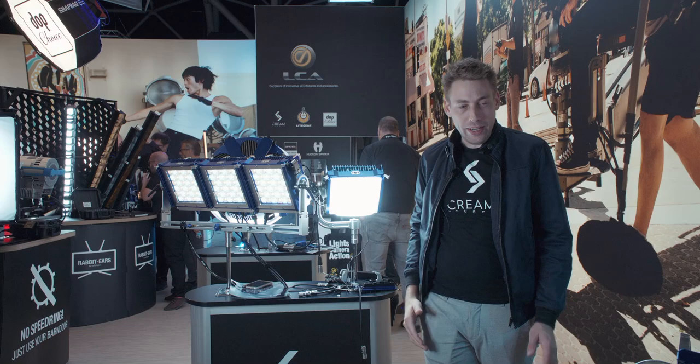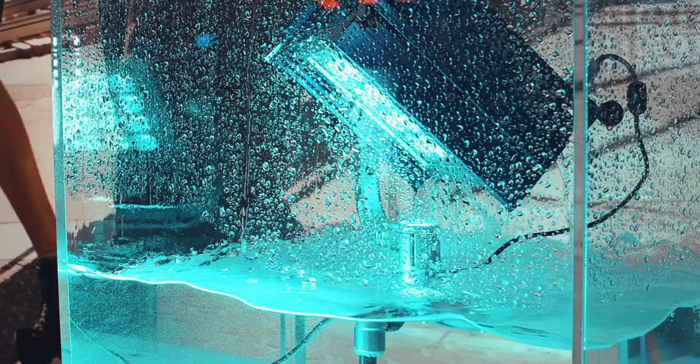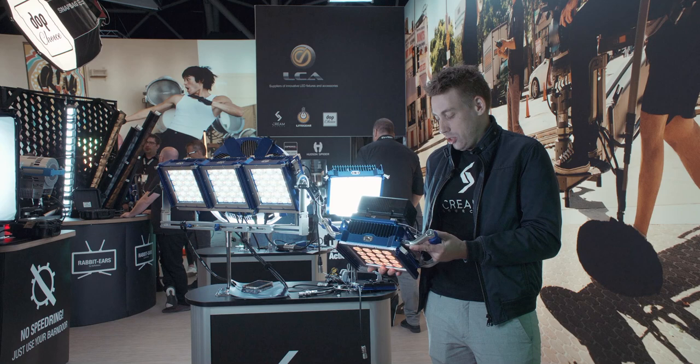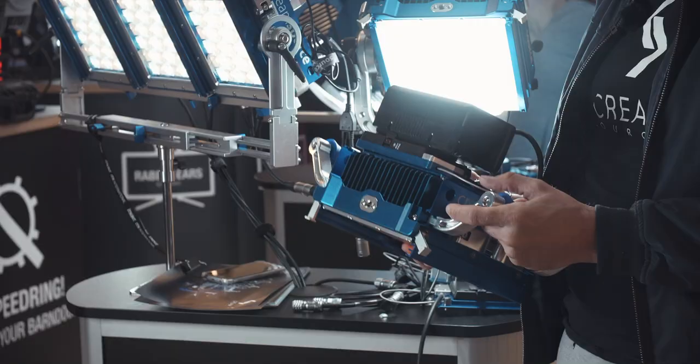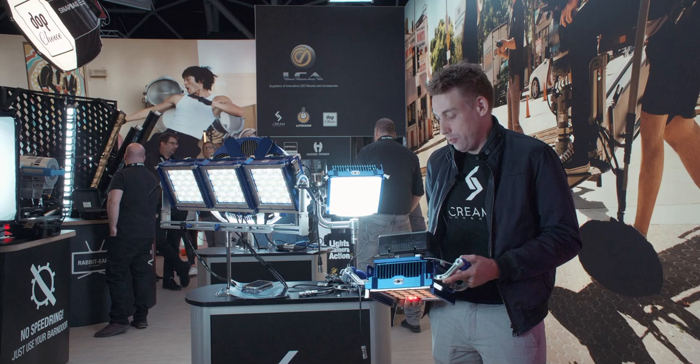We also make the Micro in a color version, which I have over here. What we have new at the show this year is we're showing off our new effects. The Micro Color now has a range of effects such as fire, emergency, and paparazzi — these kind of things.